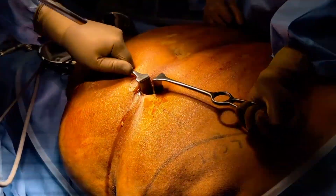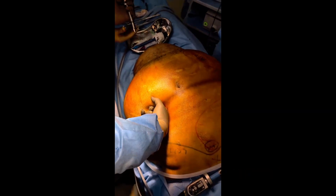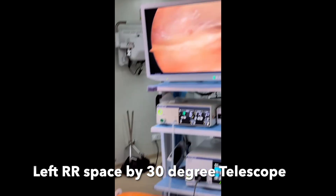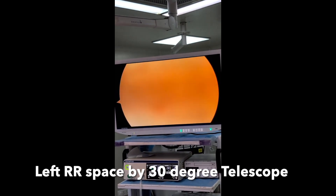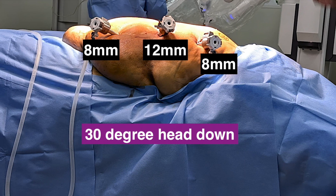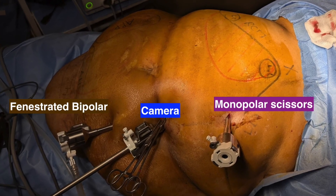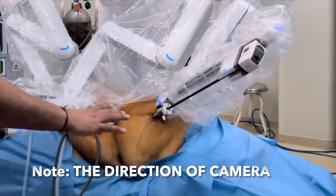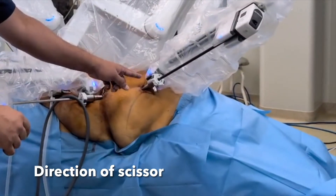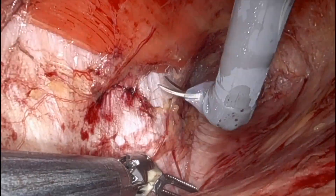She was placed supine with both arms tucked. All the hernial sites and scar sites were marked. A primary port was placed 3 cm above the umbilicus, just medial to the marked linea semilunaris. The left retroperitoneal space was created using a 30-degree telescope. These are the 3 robot ports. The patient was kept in 30-degree head-down position, and after that the robot was docked.